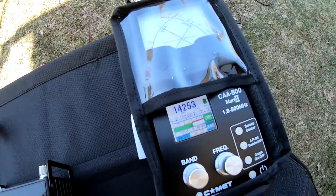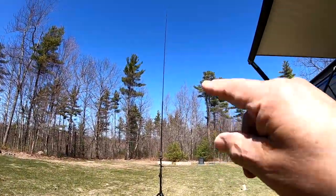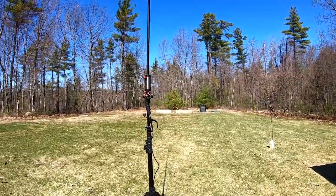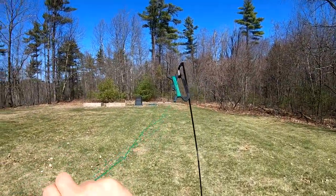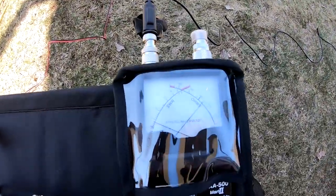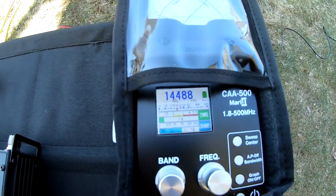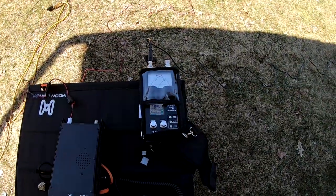We've got to make some changes to the antenna to make it work better. I can either adjust the antenna length or adjust the counterpoise wire you can see running over there. I'll simply lengthen the counterpoise a little bit and see if we can bring that SWR down. After changing the length of the counterpoise wire, I've now got pretty good SWR. I could probably shorten it just a hair more, but we have an antenna tuner built into the radio so we'll use that.